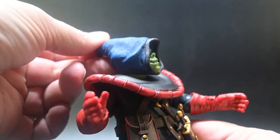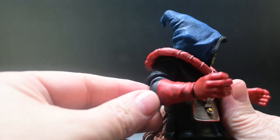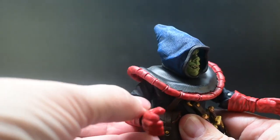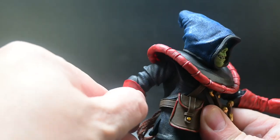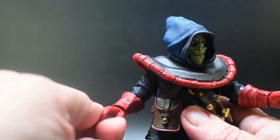His shoulders do come up a little bit, but it's hindered by the actual collar that he wears as well as the molding on his shoulder. He does have a modified double elbow pinless joint, and he does have a wrist spin as well as a horizontal bend on each of his wrists.